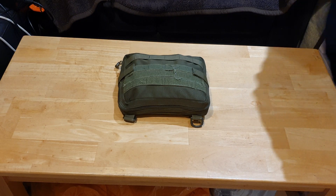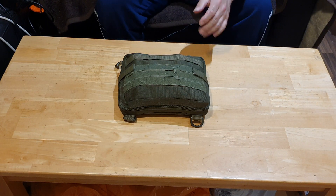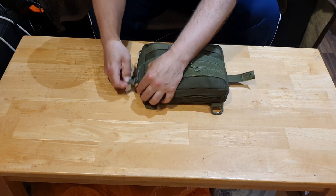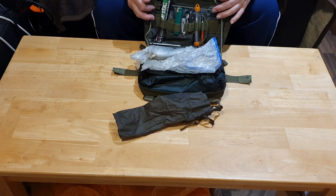Here we go guys, here we go. I'm doing this from the opposite way guys so it's going to be a bit disorientating for me. So in my pack I have...